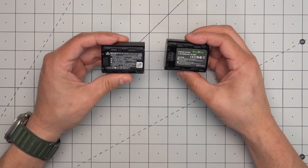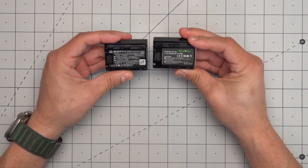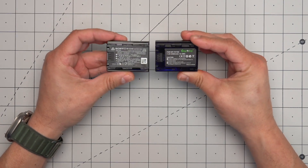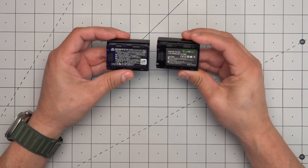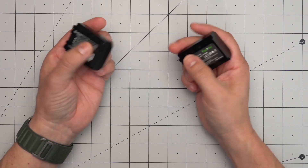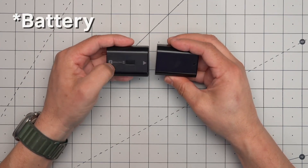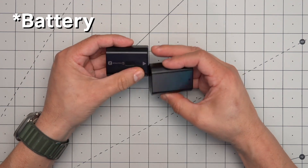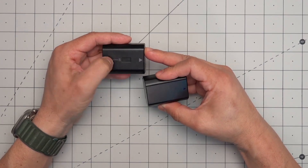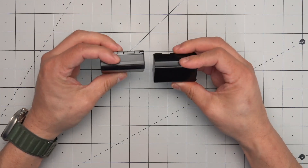What I have here is the Sony branded battery and the battery we're reviewing today, and you can see that they are identical. You wouldn't be able to tell them apart unless you looked at the label or the flip side, where the Sony branded battery has silk-screened information and a hologram logo. But other than that, the batteries are identical.